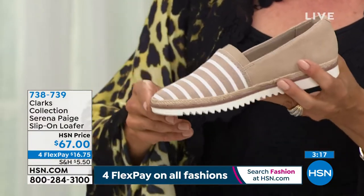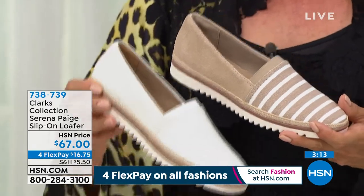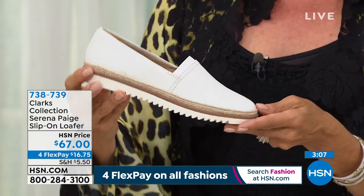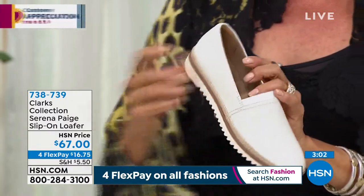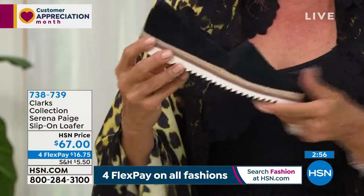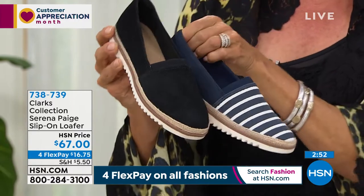We have the sand color, a white leather — kind of a bone white leather — and also a black suede and a navy suede. Look at that outsole — talk about a tread. We have this in medium and wide widths from 5 through 12, with half sizes between 5½ and 10.